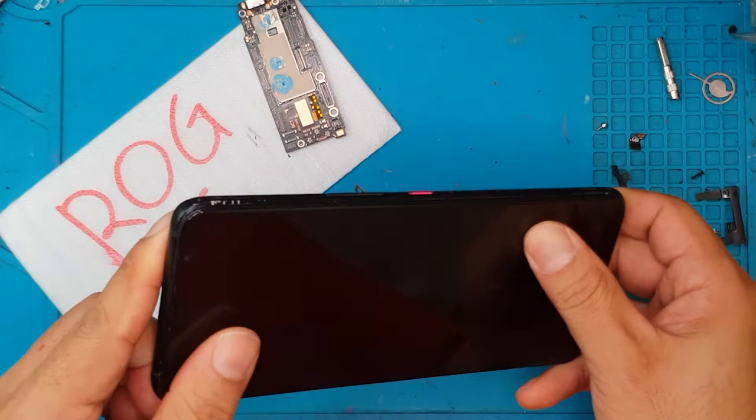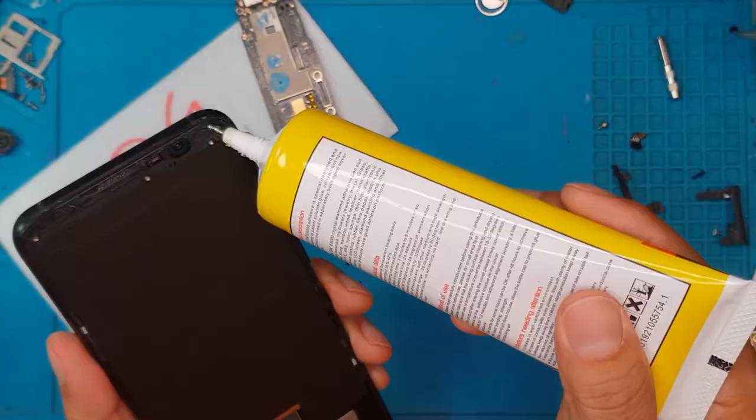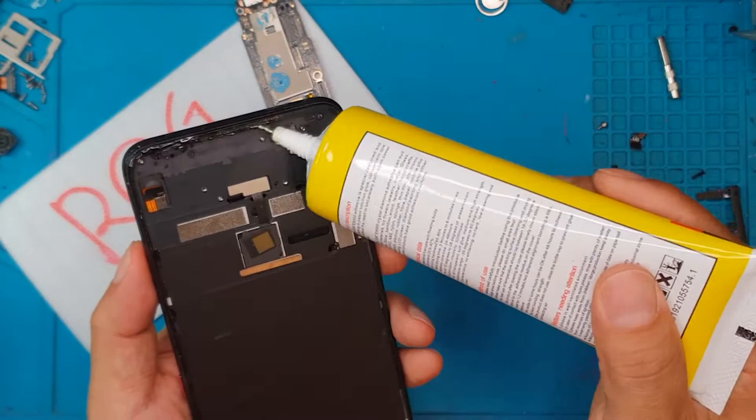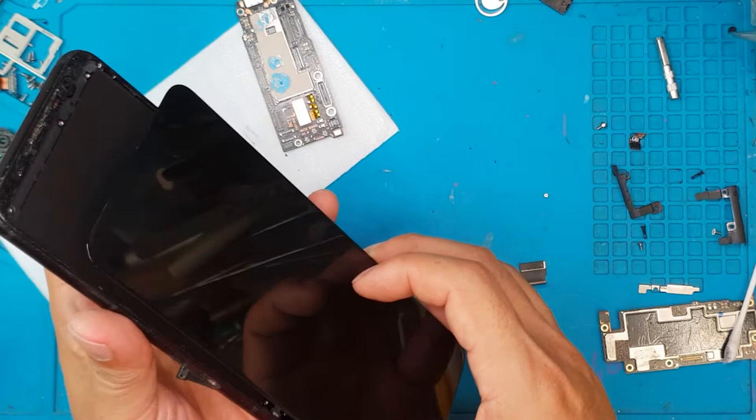This is the fresh glue — it's a liquid glue — so that what we saw at the start of the video won't happen again. There's really no way to attach a replacement display both aesthetically and effectively without a liquid glue, so we're going to install it right now.